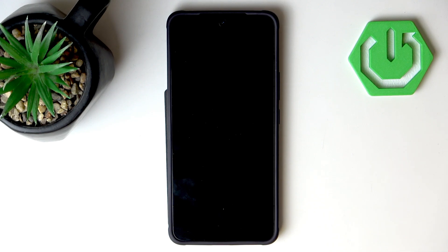Hello and welcome back to Hard Reset Info. In this video I will show you how to set up your Vivo V50 Lite.